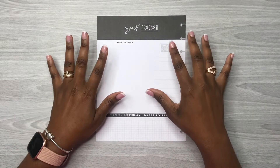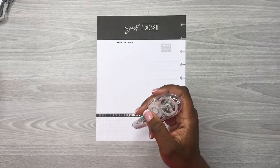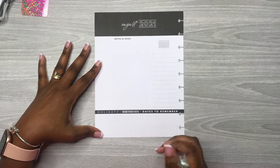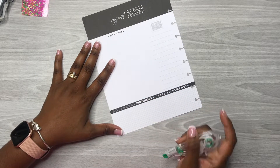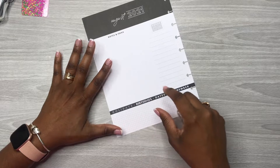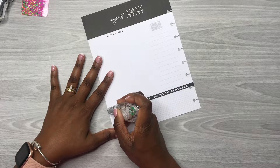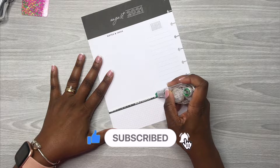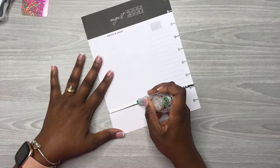I'll have the page already out of the planner, so let me just take out my planning tools I think I may need for this spread. What I'm going to do first is white out this 'holidays, birthdays, dates to remember' section. What I used to do is take my Avery Label shipping paper, measure it down to size, and layer it on top, but I'm just going to white it out with my Tombow Correction Tape — it's faster, it's easier.